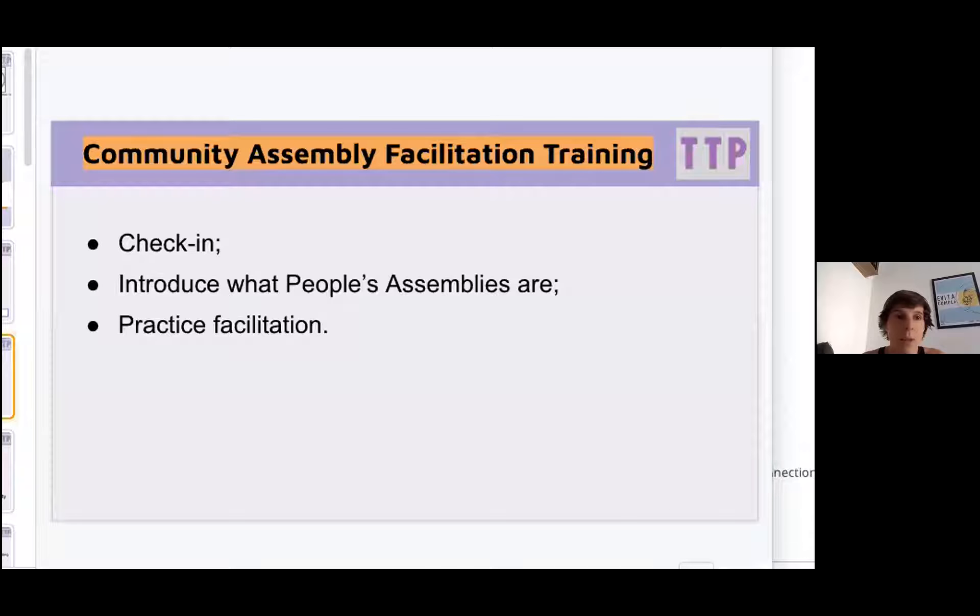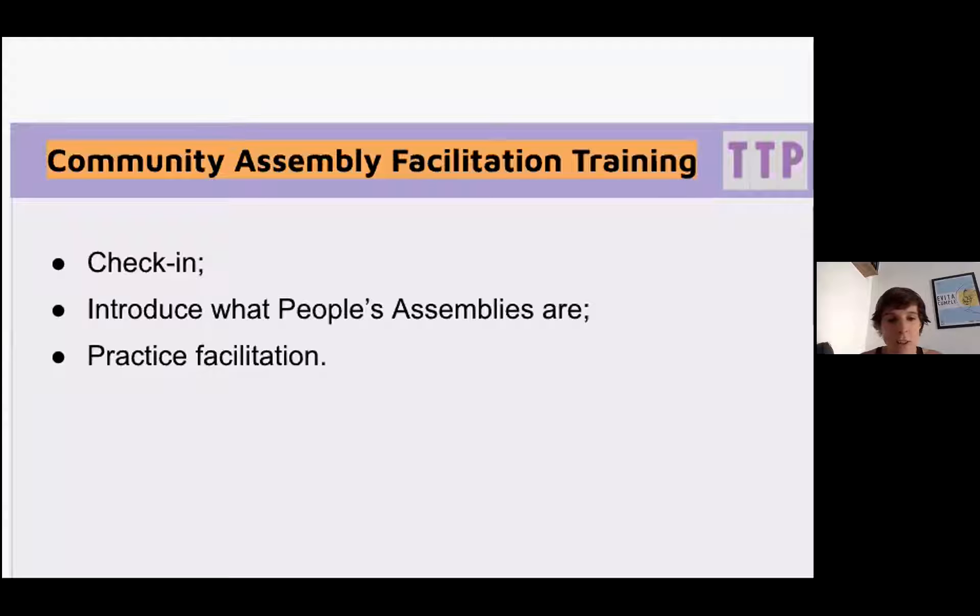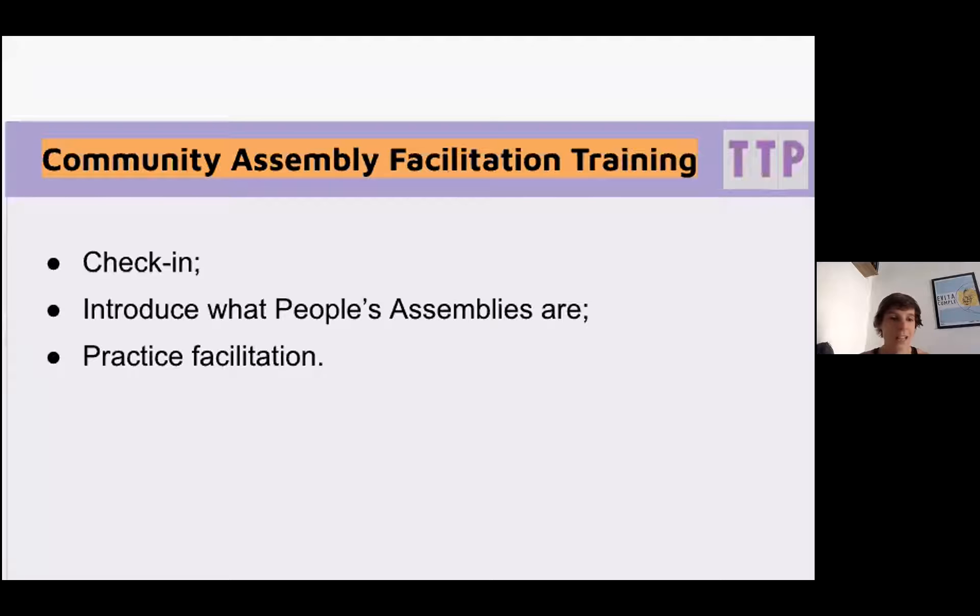For the structure of this workshop, we're going to start with a quick check-in, then outline exactly what happens in a People's Assembly and how you might set one up. Then we'll have a chance to practice facilitation — you'll be put into breakout groups for 45 minutes in the second half to practice taking turns to facilitate. This facilitation is the kind done in the small breakout rooms of People's Assemblies, not the MC or compare role, though we'll share information about that too. We're also recording the session and will share a manual that outlines everything we've covered.